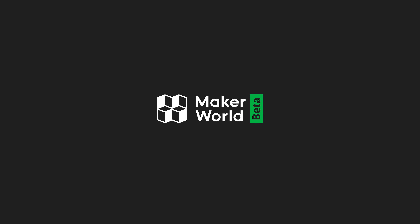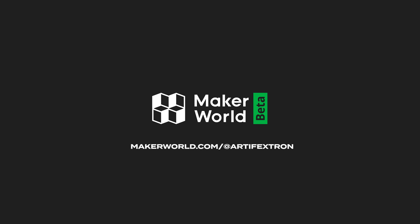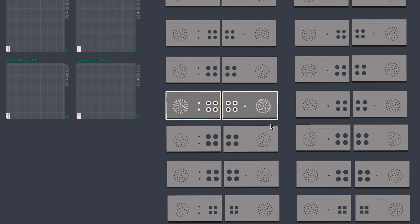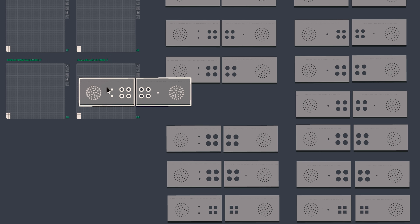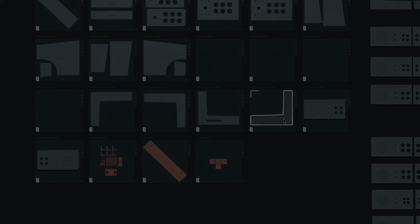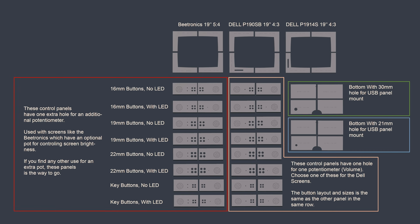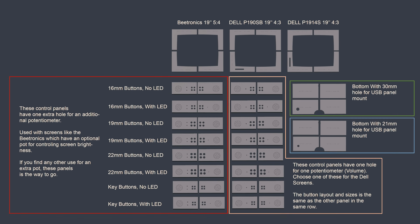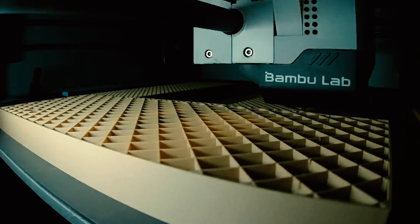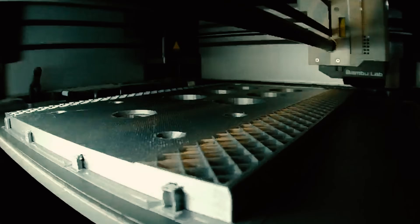The whole project is available at MakerWorld — print files, build instructions, and more. The 3MF project contains all parts pre-arranged and ready to print. Based on your design choice, drag the correct variant of the parts on the right onto its designated empty plate. If that sounds confusing, don't worry — it's clearly documented in the project folder. STL files are also available in the folder for you to cut and arrange as you wish.